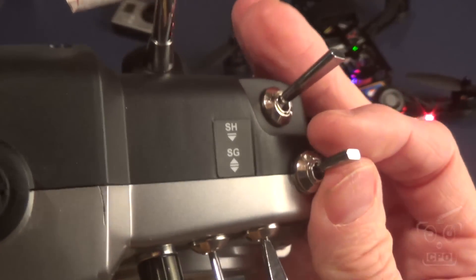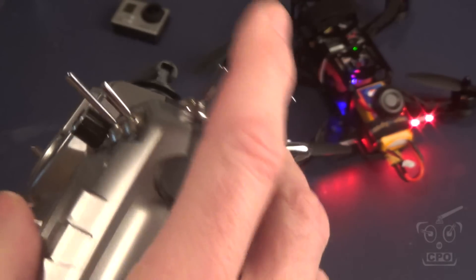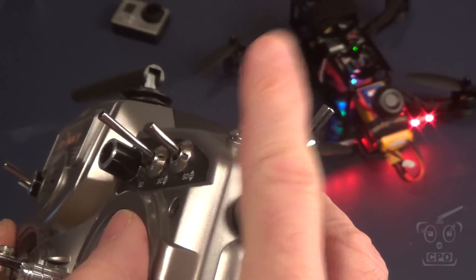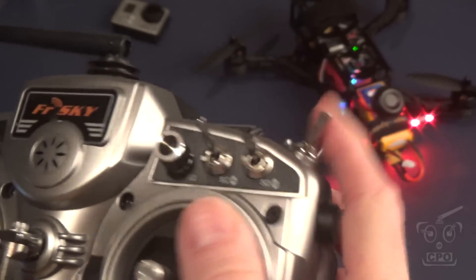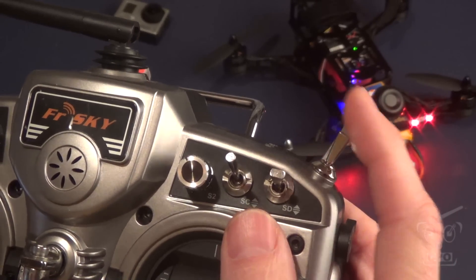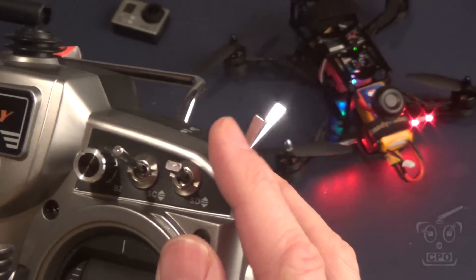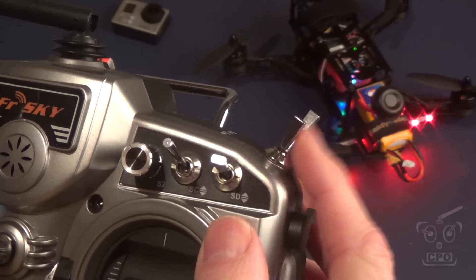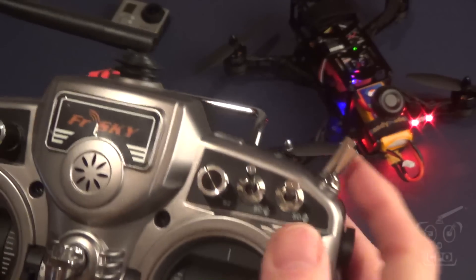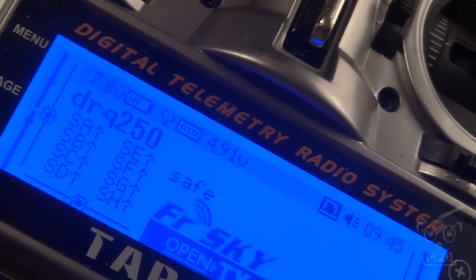The first thing here is I have my arm switch. This is the same place I have throttle hold on my helicopters. Generally in the back position throttle hold is engaged, and in the forward position throttle hold is engaged, and the middle is arm. So if I'm flying and I get in a panic, I can push back — it doesn't matter, the middle is arm. You can see on the quadcopter: the middle position is armed, and front and back are unarmed. When it's unarmed, it says 'safe,' and when I arm it, it defaults to rate mode.